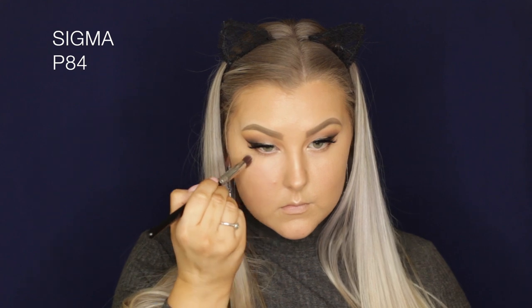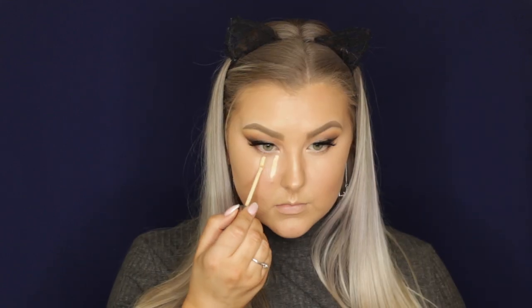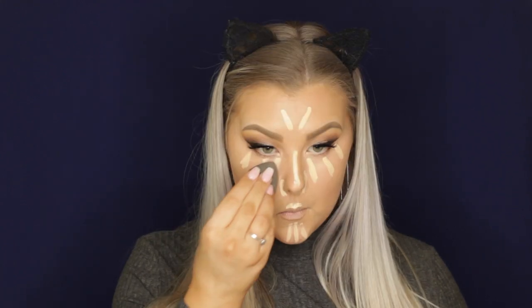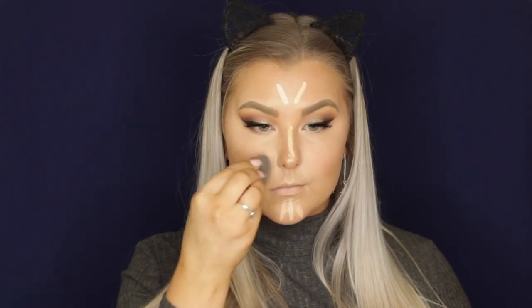Moving back to the skin, I'm taking a new Benefit corrective concealer in a very peachy shade and buffing it underneath my eyes to counteract any dark purple tones. Then I'm taking the Urban Decay Naked Skin Concealer, drawing lines down the center of my face and under eyes to balance out the highlight, and blending with my beauty blender. Then going in with the Benefit Industrial Strength Concealer on any blemishes and red spots over my chin.